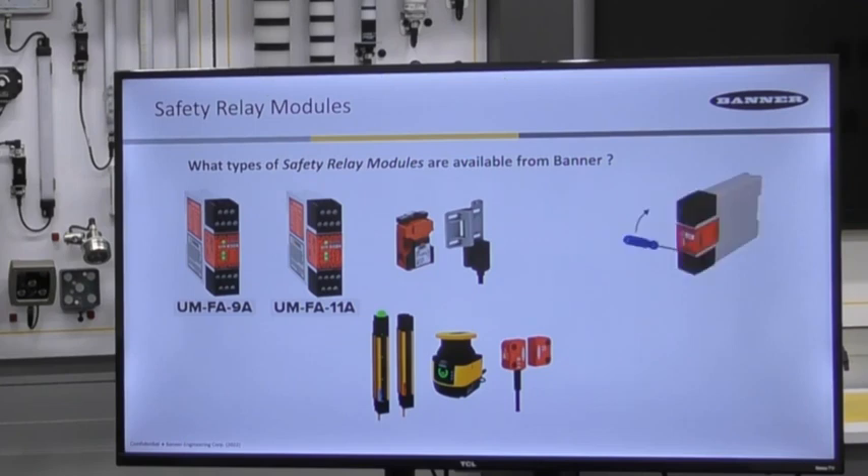To set up the module for either hard contacts using four input terminals, or selecting the optical two-channel PNP type inputs used on light curtains, the wiring goes to just two terminals for the PNP output. You can access the redundant toggle switches by removing the bottom terminal block, then move both switches to the opposite positions. Once the change is made, the terminal block is reinserted.